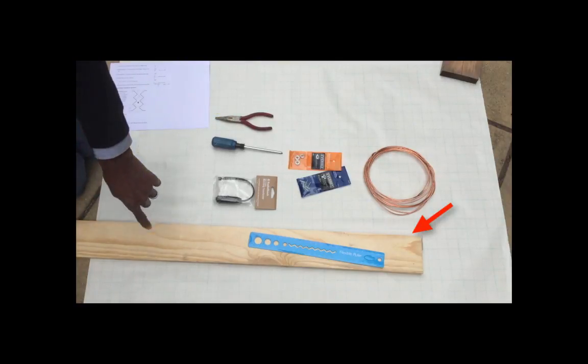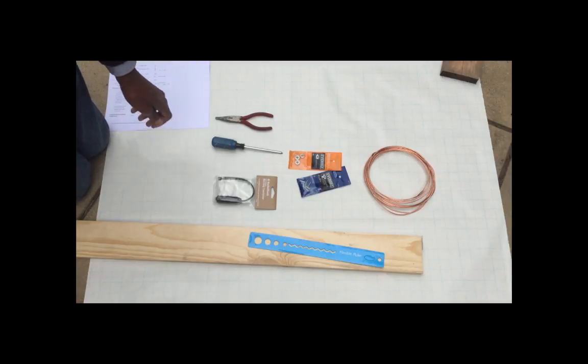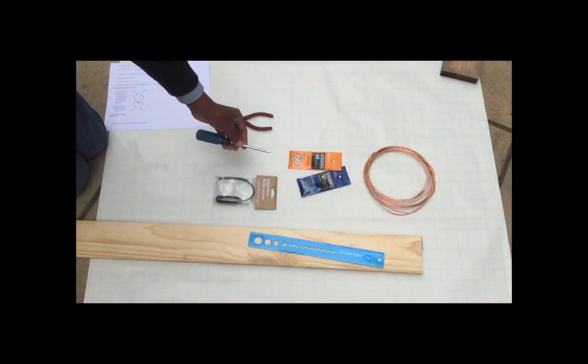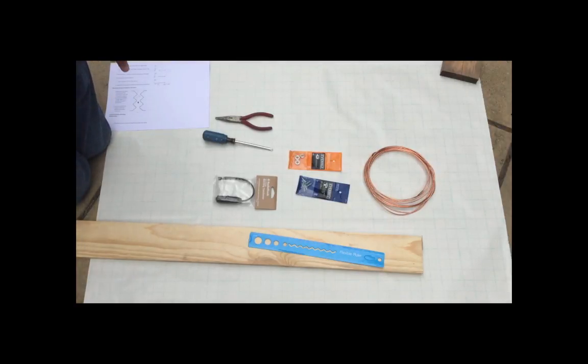You can use the edge of the board if you don't have a pair of pliers to actually make the bends in the wire, but you can also use the needle nose, which I kind of like. And I happen to have a Phillips screwdriver, which is great for putting in the screws. So let's get started in building.